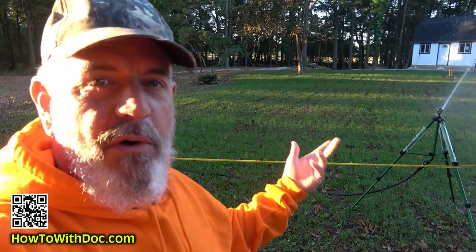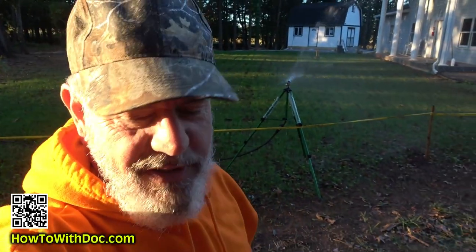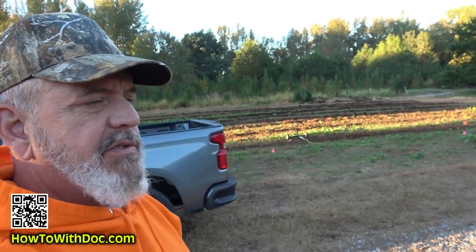I'm out here having to water every day because we don't have any rain. It's about 7:50 in the morning. It's actually starting to get chilly, as you can tell — got on my Rack Ranch sweatshirt.